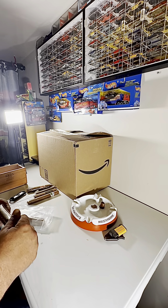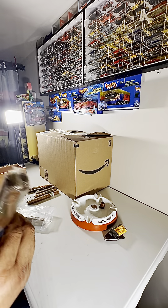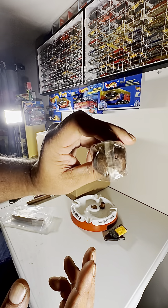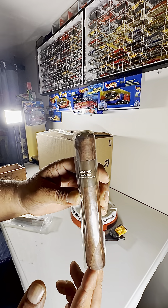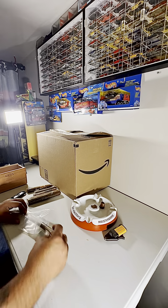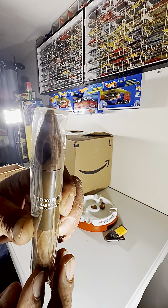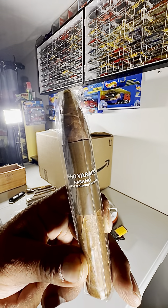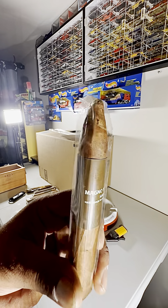This one's looking good — a Magno Maduro Nicaragua cigar, Robusto. Look at how thick that is — that's gonna be a nice one. And then last but not least, a Magno Veradero Habano — there's a torpedo. This is supposed to be very similar to a Monte Cristo Number Two, but obviously at a lower price point. So we will try it out.